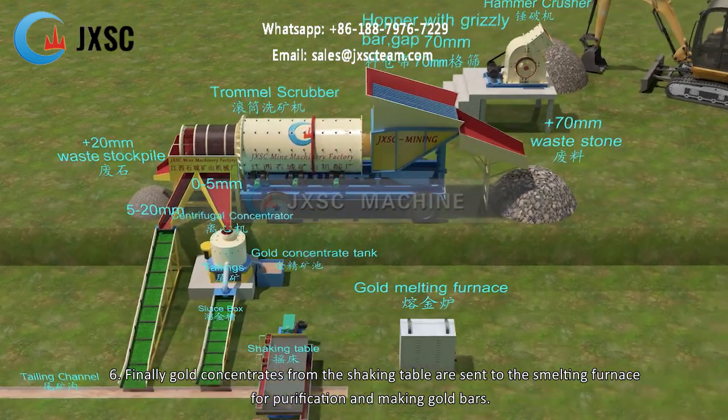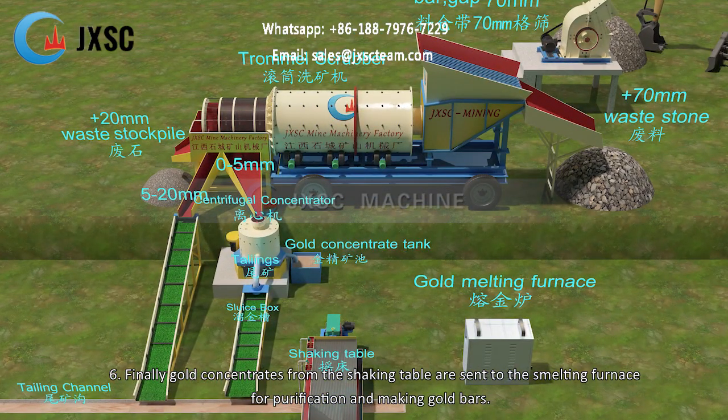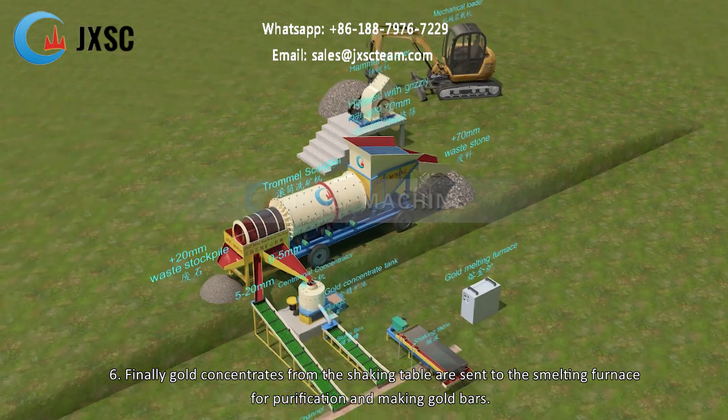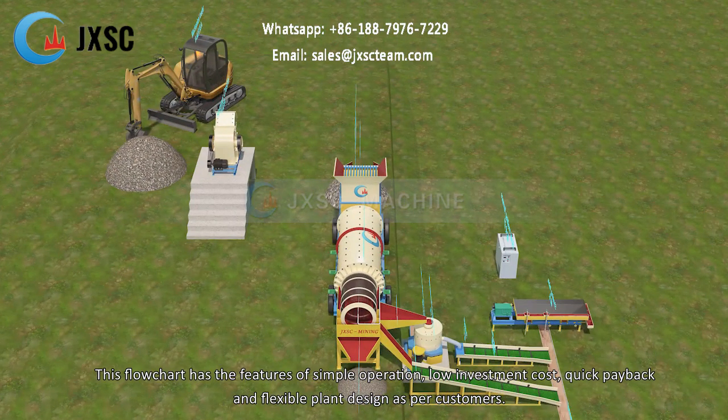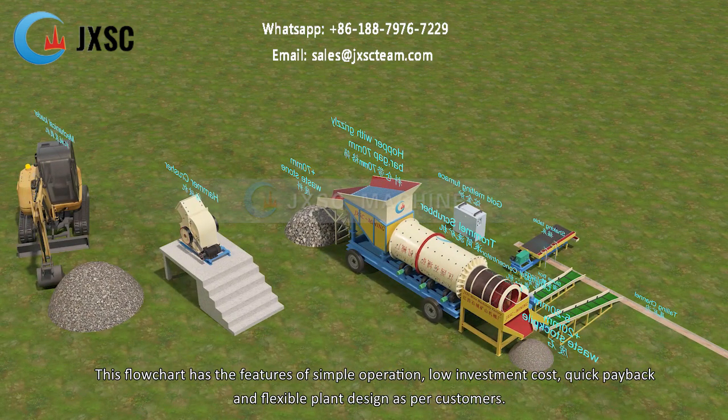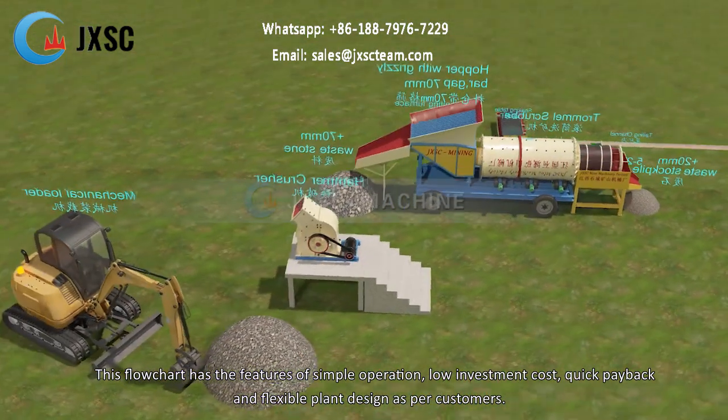Step 6 — finally, gold concentrates from the shaking table are sent to the smelting furnace for purification and making gold bars. This flowchart features simple operation, low investment cost, quick payback, and flexible plant design as per customers' requirements.